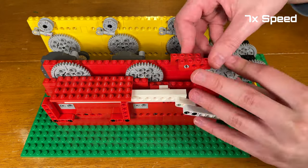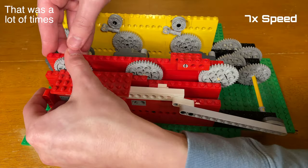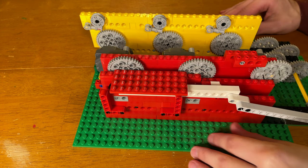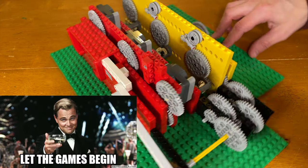First, I need to completely wind up all the pullback motors, which took an ungodly amount of time, so I spared you the time and sped it up seven times. Here's this monstrosity of a creation, and all I need to do to start the cascade is to lift up this ratchet. After that, let the games begin.